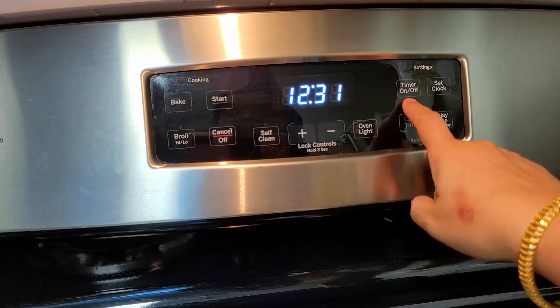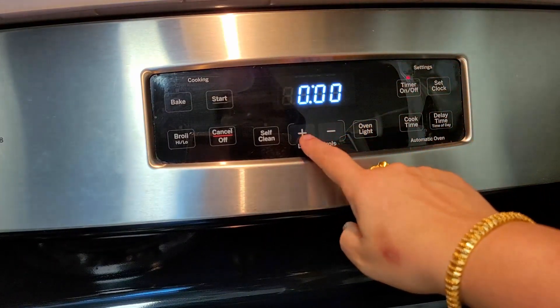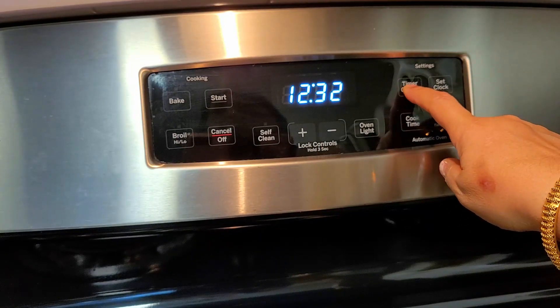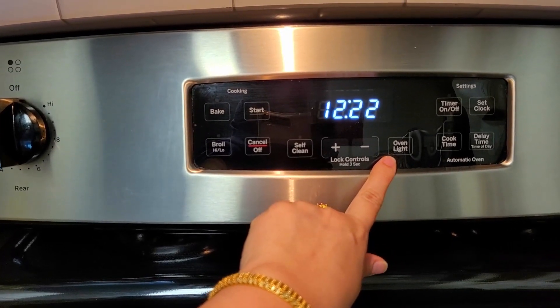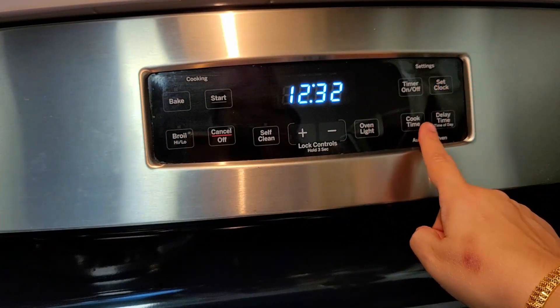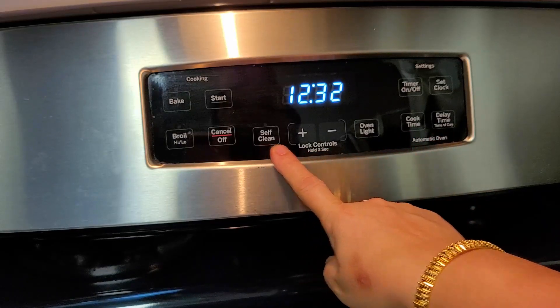This is the timer display — you can set the clock and also set a timer for 10, 20, or 30 minutes. There is also an oven light function. I mostly use only these main functions and don't use all the other options like self-clean.